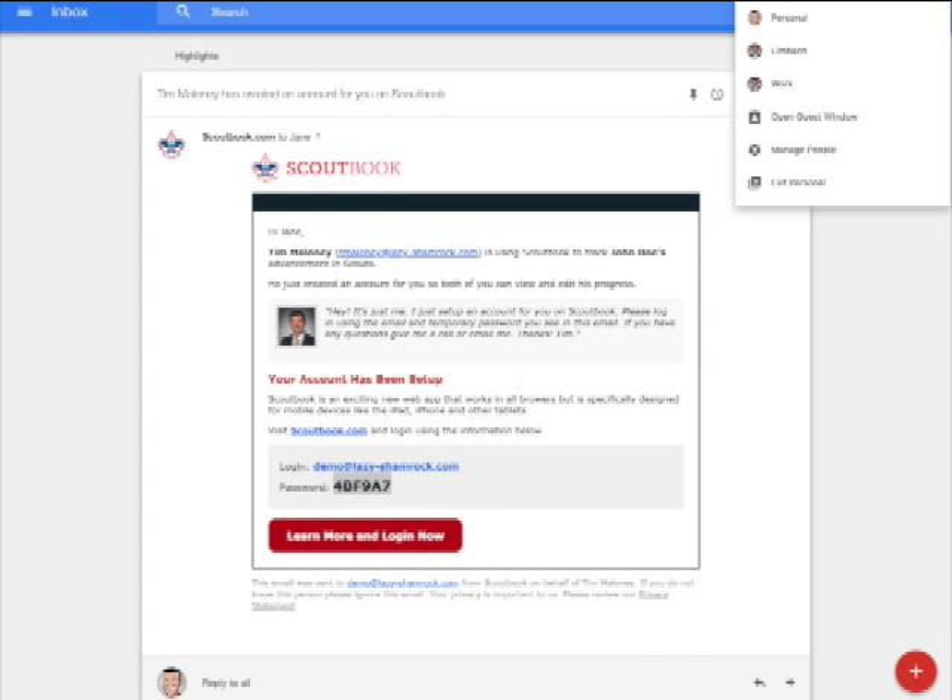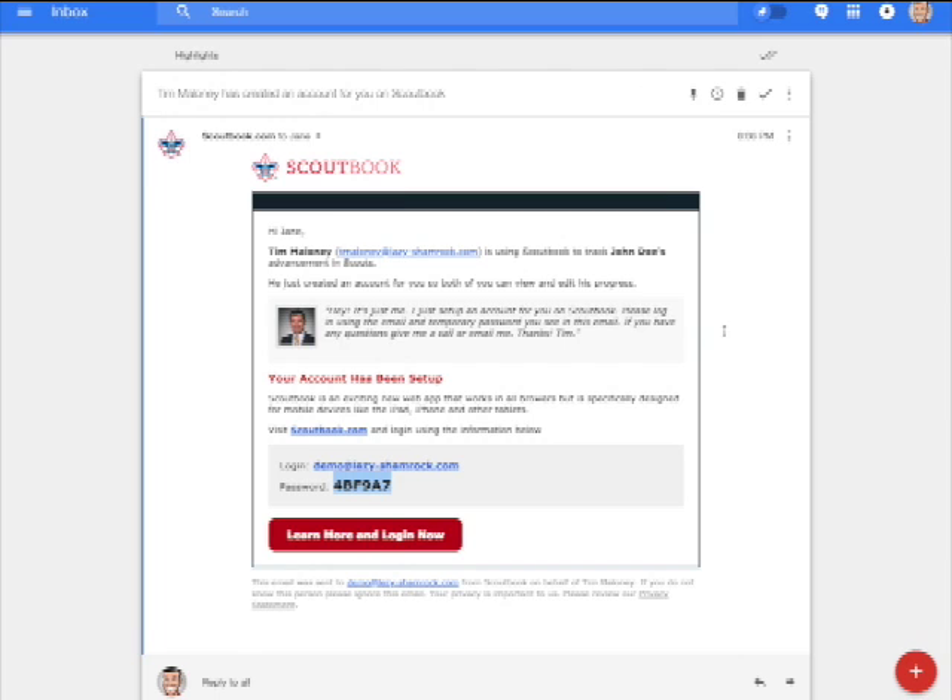Note the login email address as well as the temporary password that's been assigned to you, and then head over to scoutbook.com to begin the login process.